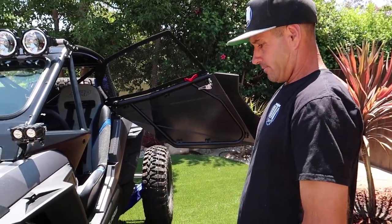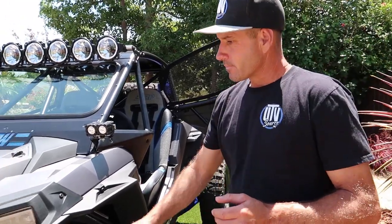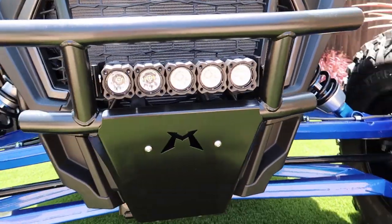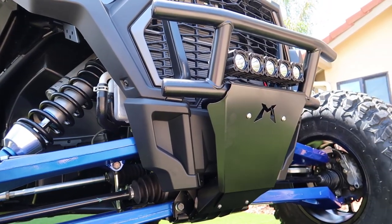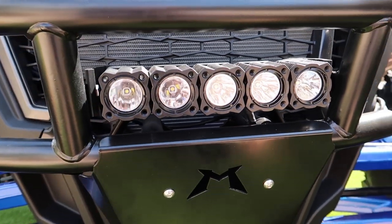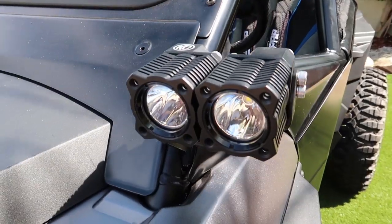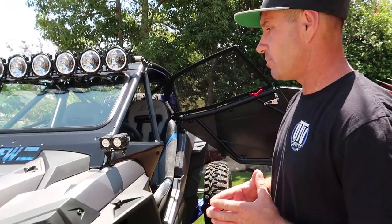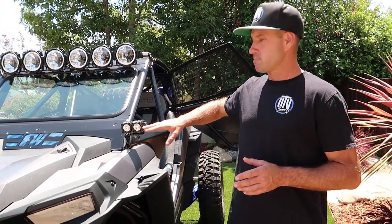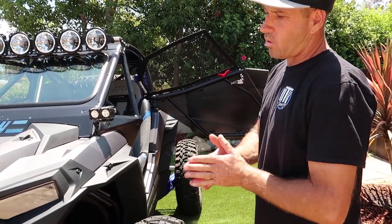Another thing we did upfront was put on a Madigan bumper. The customer requested a 10-inch KC Highlights Flex Series lights. These lights come with gold rings and we swapped them out for black rings, which is available as an option — you can go black, blue, gold, or red. Simple upgrade. We also powder coated all the bumpers and the skid plate black.